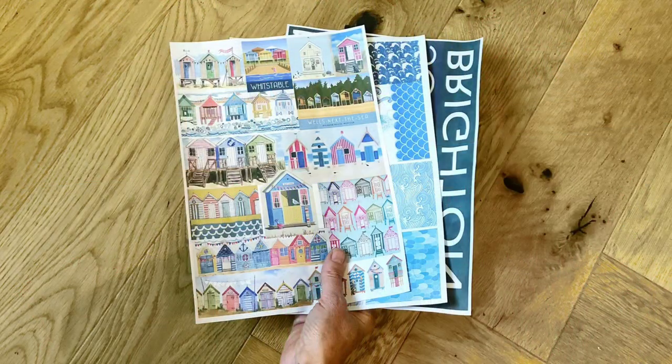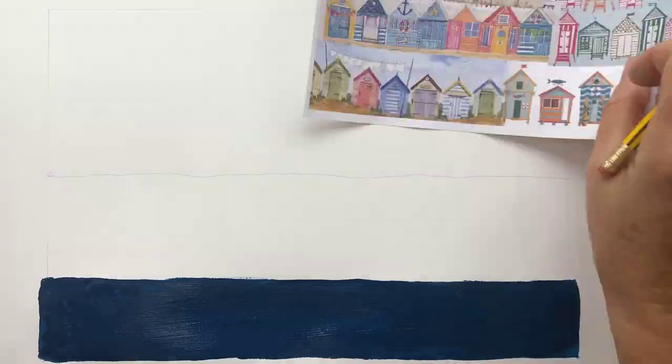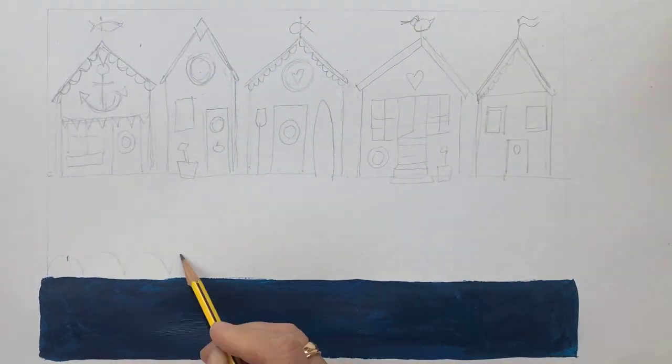The first thing to do is to print out your reference sheets, instructions and chosen town name. Next, draw a line and paint a dark blue stripe at the bottom of your page using acrylic paint. Whilst this is drying, draw in your beach huts and the details of your waves.